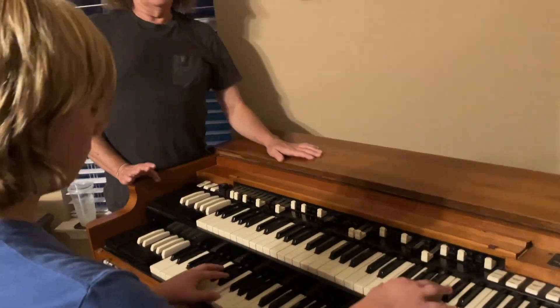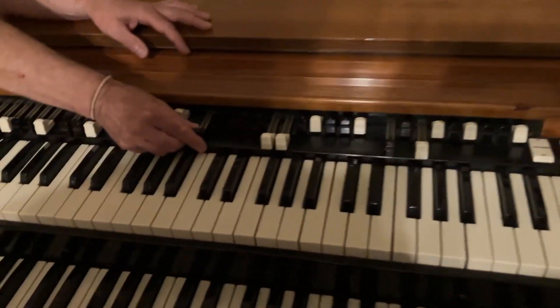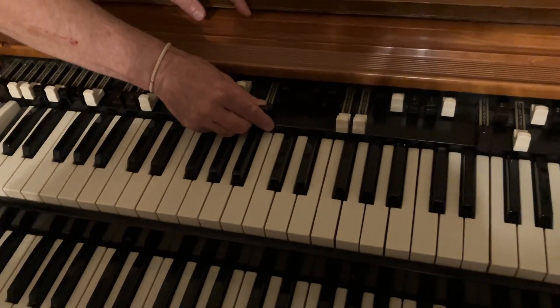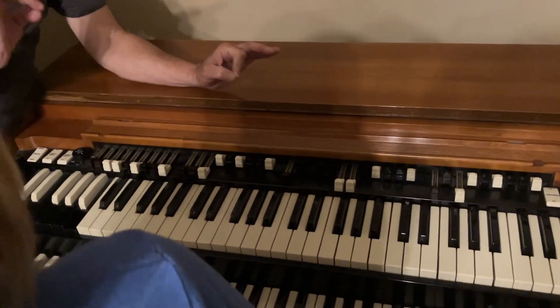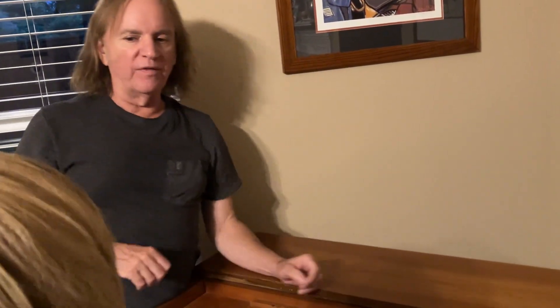It sounds great. You can tune it up a little bit by pushing this little drawbar in maybe just one or two notches — that's the bass pedal. Or you can play the pedal more staccato, that way the pedal's not blah blah — it's supposed to be more of a clean hit.